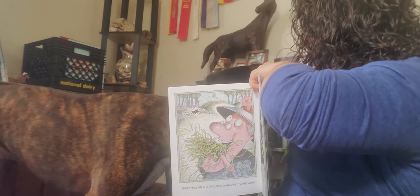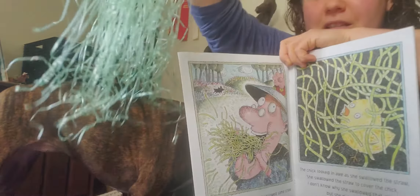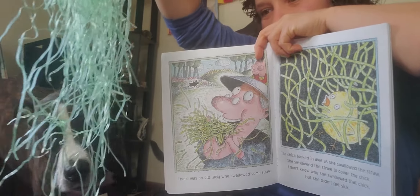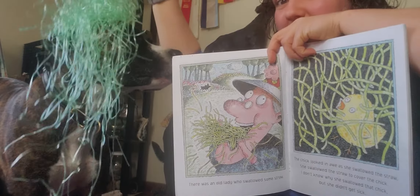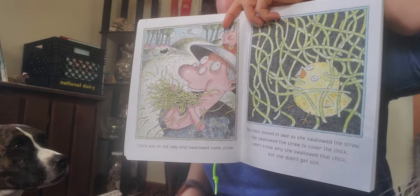Oh hang on, I gotta get it out — the straw. Look at this, oh my goodness, look at all that straw! Oh even the kitties are coming to see it. Elsa's like a hat! All right, ready? Here she goes, she's gonna swallow it.